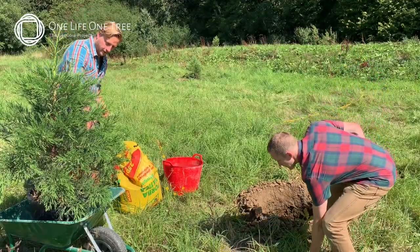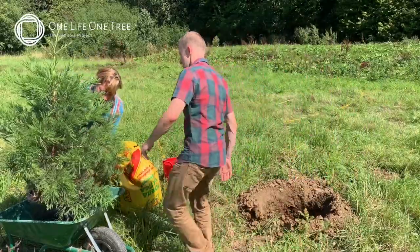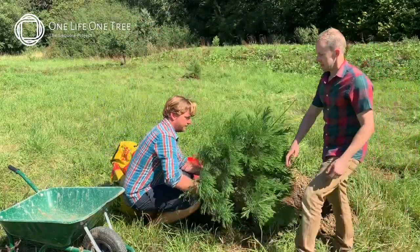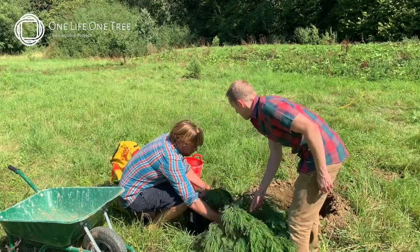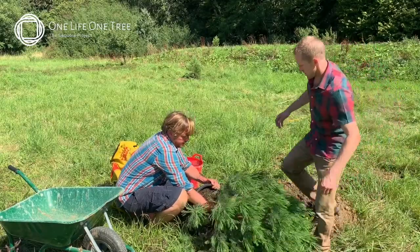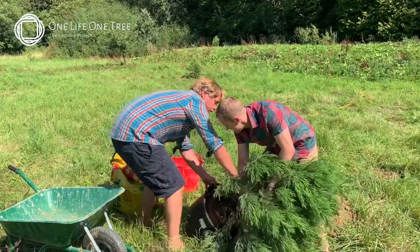We've got to un-pot it — they're not light and they're not small, so we're gonna take it out of the barrel and load it aside, slowly ease it out. If you could take the tree and just apply a bit of pressure away from the pot — that's it. Now bring it upright again.